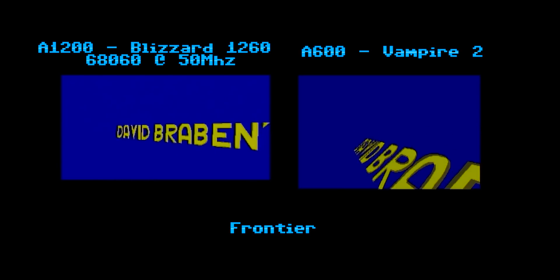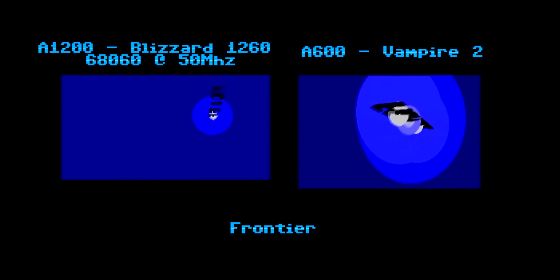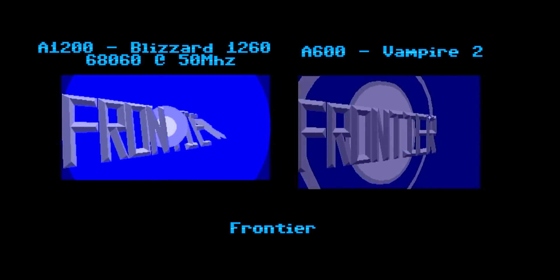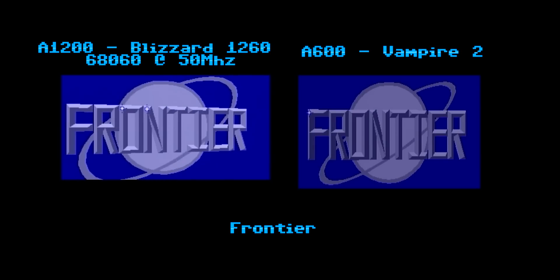No surprises with Frontier. On both accelerators, it cuts through the polygons like butter, but the Vampire 2 has the edge. There are a few minor stutters when running on the 060. I should mention that the 060 is also running in PAL mode while the Vampire 2 is in NTSC, hence the differences in timing. Otherwise, they're about neck and neck.